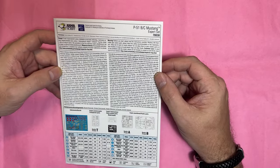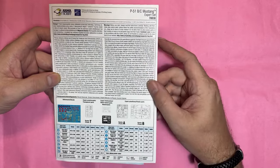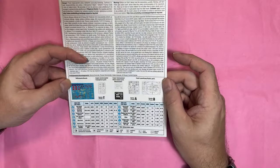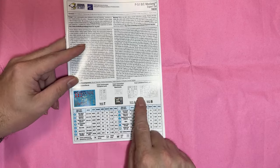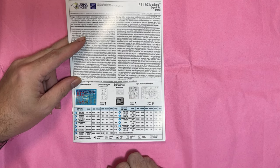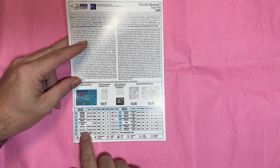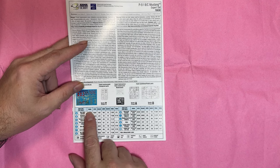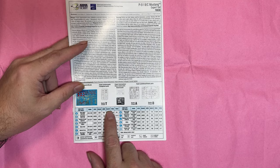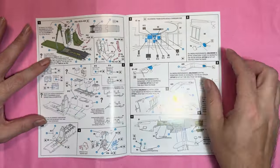On the front of this A5 booklet there's some information about the actual aircraft. We have a sprue map covering decals, clear parts, masks, photo-etch, and two plastic parts sprues — so this should be a fairly quick review. Then we've got all the color callouts covering FS colors, AK Real Colors, Lifecolor, Ammo, MRP, Vallejo, and Tamiya.